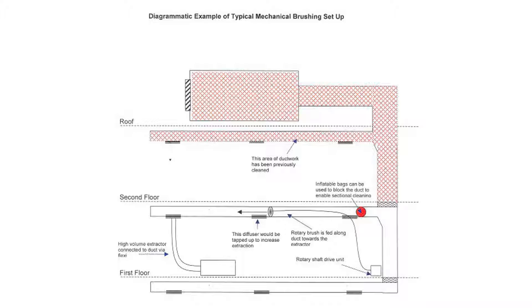Remove the grills and diffusers associated with this section of ductwork. Attach the high-volume vacuum extraction unit, complete with filter assembly, to the duct using flexible ducting and ensure a good seal is achieved.